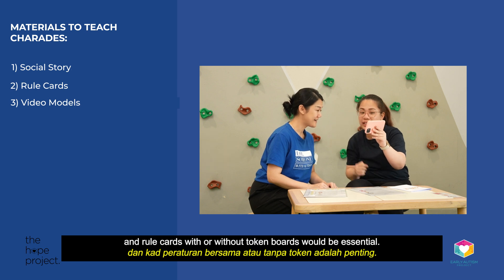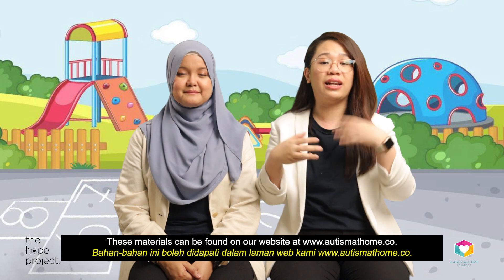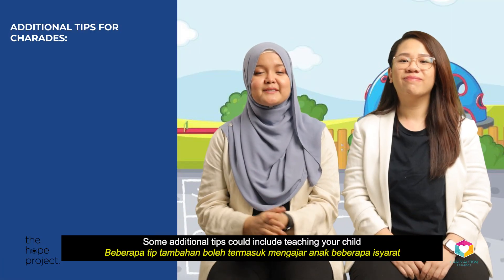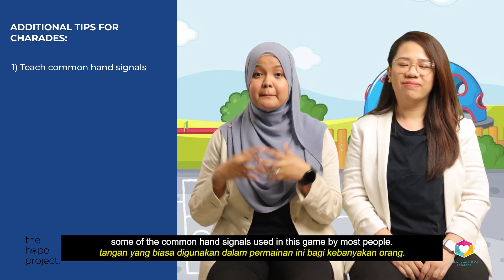Video models would be a great teaching tool as well. These materials can be found on our website at www.autismathome.co. Some additional tips could include teaching your child some of the common hand signals used in this game by most people.